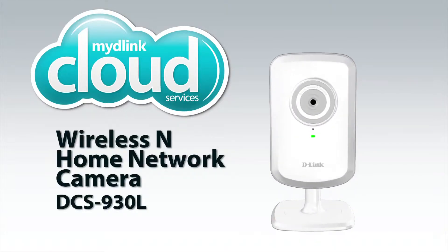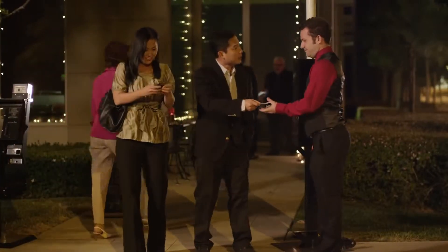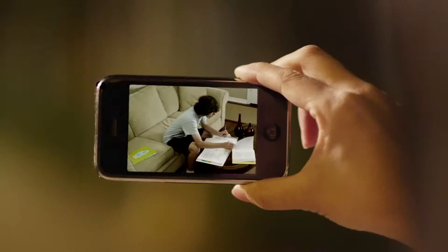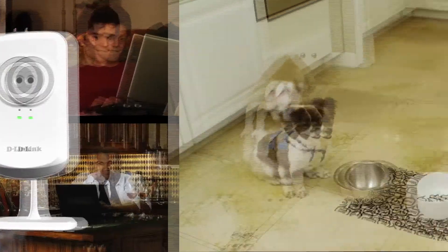Introducing the MyD-Link enabled Wireless N Network Camera. Now you can see live video of your home or office anytime from anywhere — on your laptop, smartphone, or tablet.